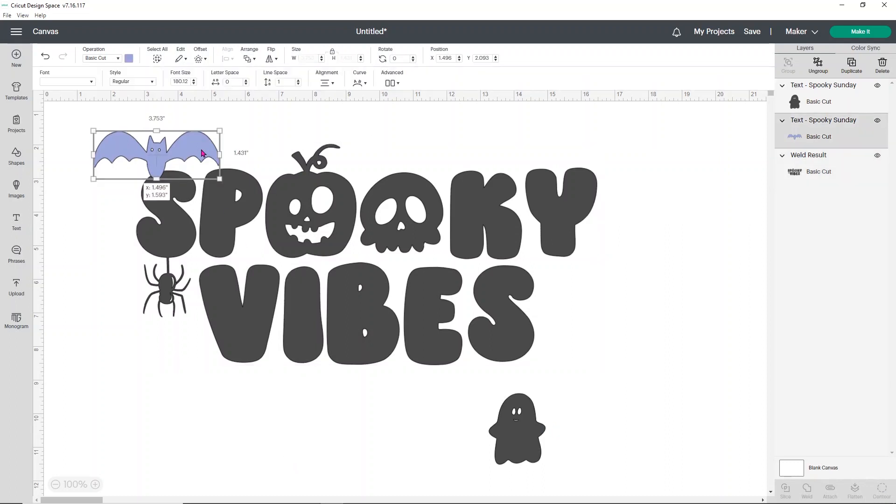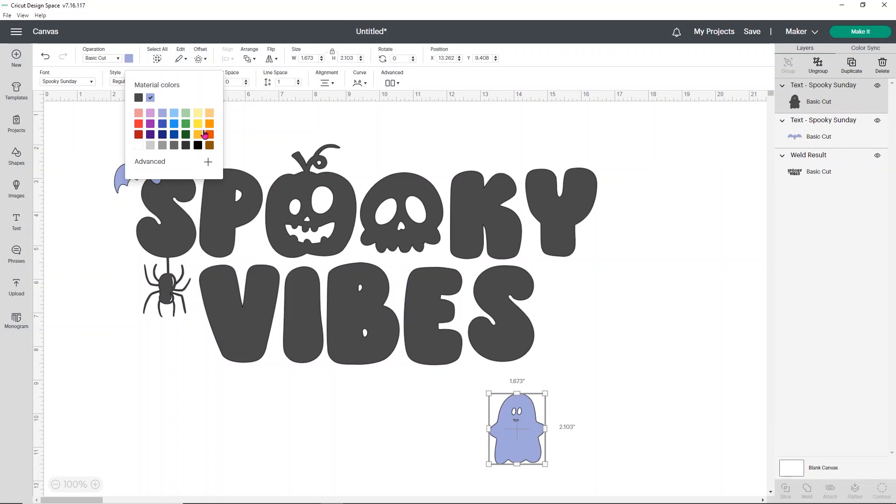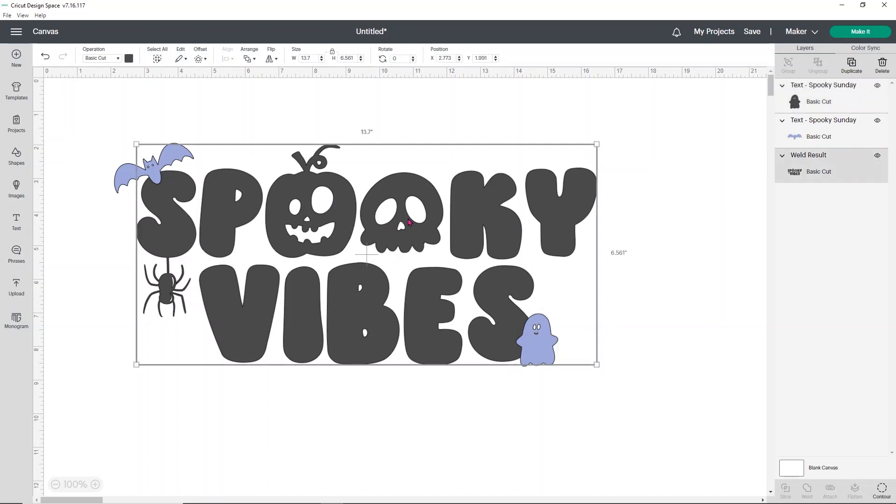That's going to send it behind all the other pieces. I'm going to size my bat down a little bit and figure out where I want to sit him. I think that looks pretty good. Then we want to do the same thing with the ghost — I'm going to change his color and put him over here in the S. Let me make him a little smaller. You just sort of play with it and figure out how you want him to sit — there's no right or wrong way to do this. Now that I'm happy with this design, I think it looks really cute. I want to do a small offset behind it and some other little things to make it a little more extra special.